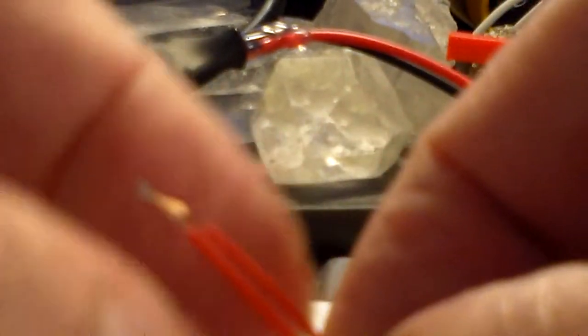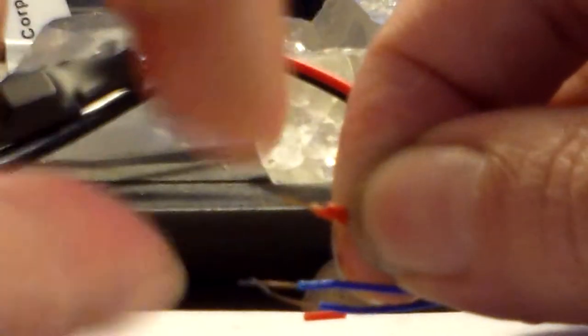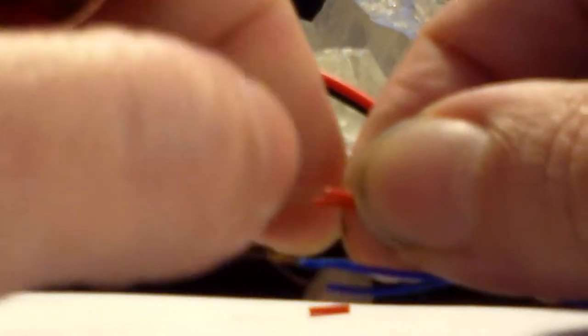Take our two positives right here — there we go — and we're going to do these two positives, and then we're going to put another positive from the other laser on here also. There we go, they're twisted together now. I'm going to get the third laser and get its positive and line it up with those two.